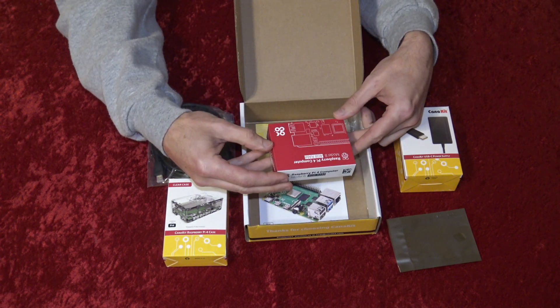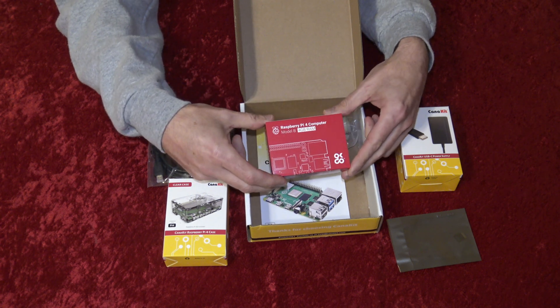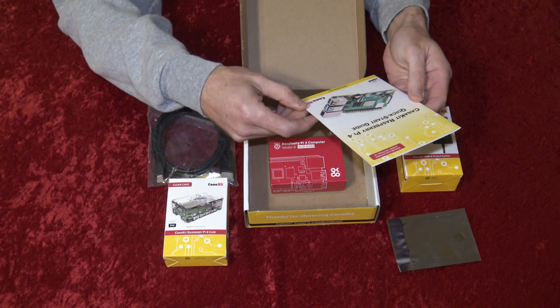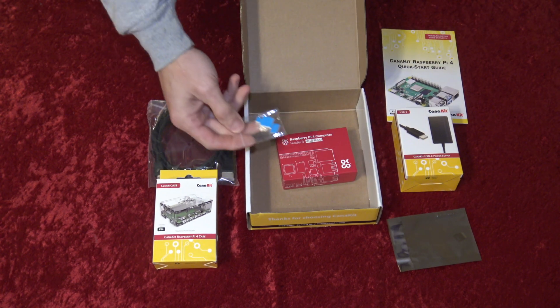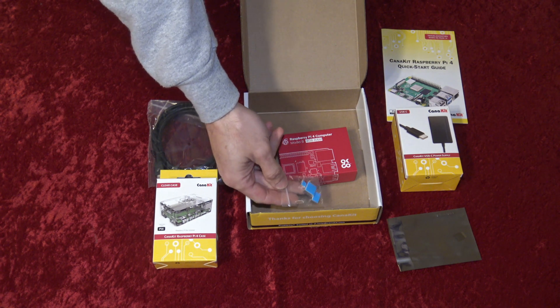It comes with the Raspberry Pi board itself, and it's small — only about the size of a credit card or so. It comes with some documentation and a quick start guide to help you get running right out of the box. And last but not least, it also comes with three heat sinks to help cool your Raspberry Pi motherboard.